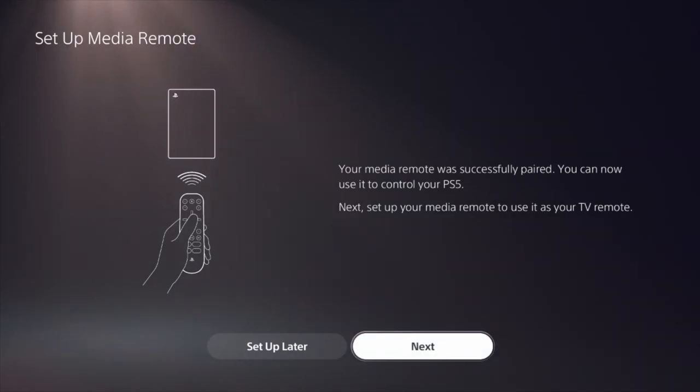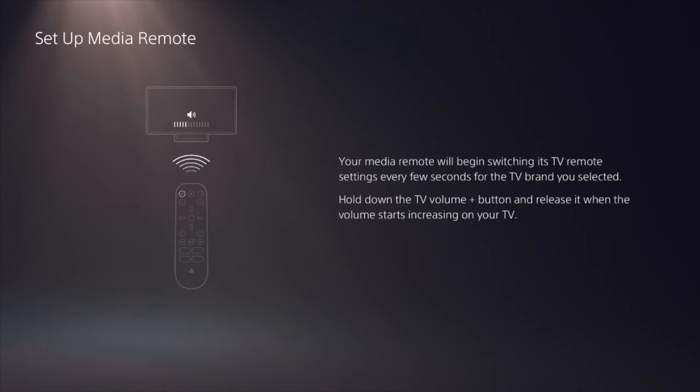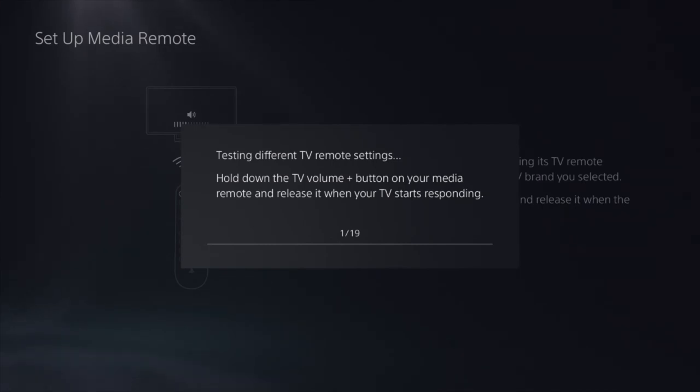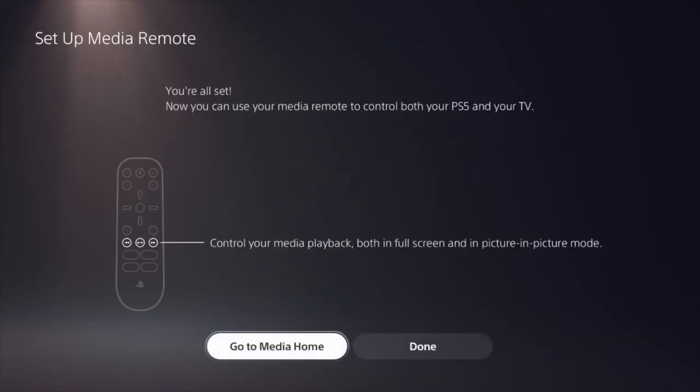Once you've done that, the controller will be synced. You then also have the ability to set up your media remote as a TV remote. That's up to you whether you want to go ahead and do that. Simply click Next on that one, and it will then check your TV. I've got the Sony brand so I've selected that. It will then sync with your television and allow you to use your volume up and down, so when you're watching things you can use the volume rather than having to use your other TV remote, which is kind of handy. Then you just click on Working if everything is going okay.